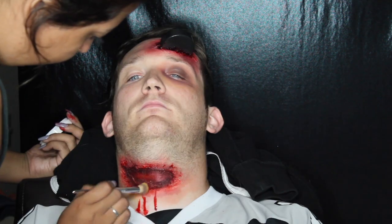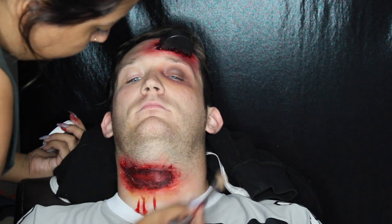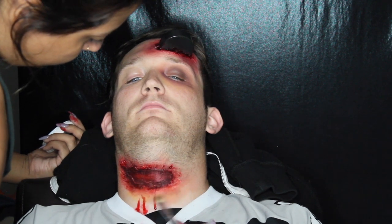Once that was done, I went back in with the yellow all around the edge of the slit around his neck, and I did the same to his forehead too.